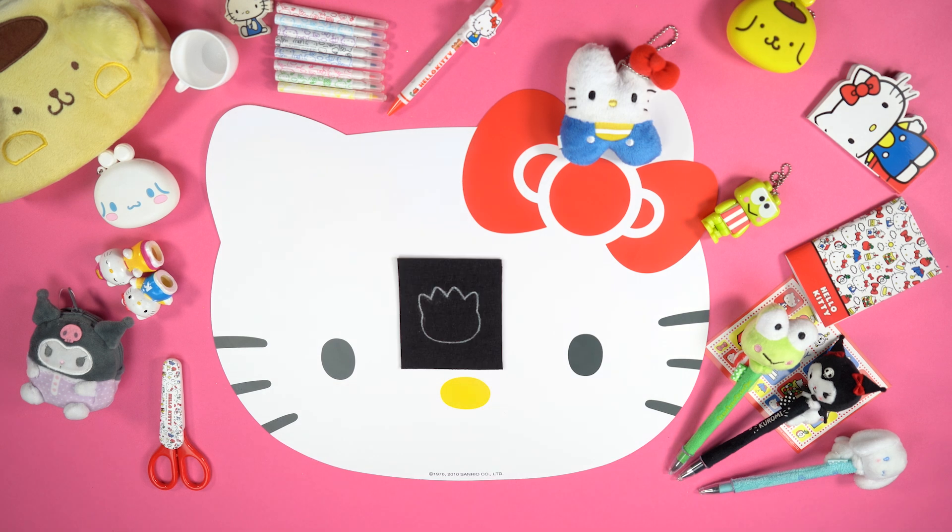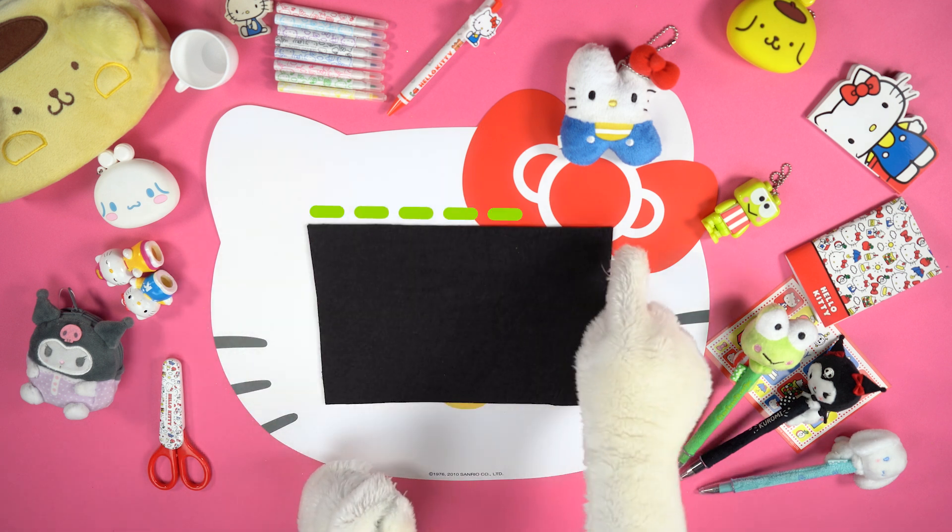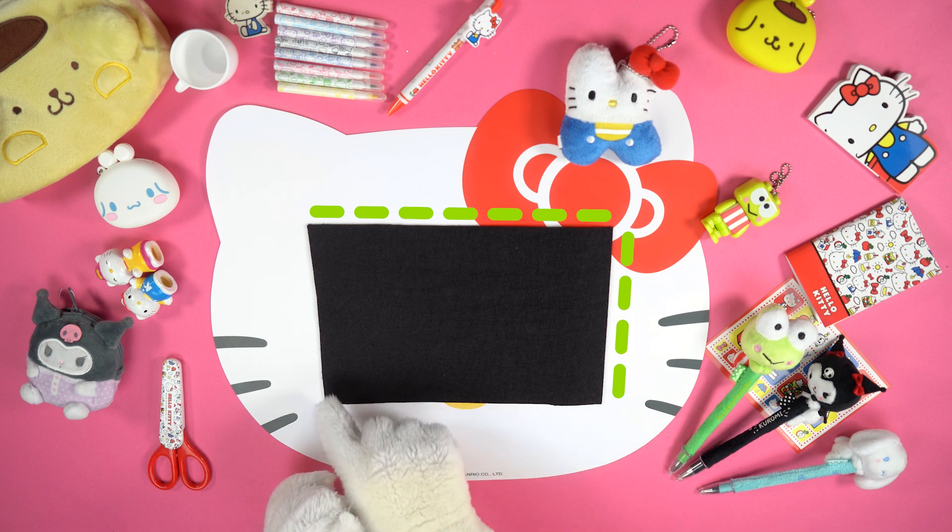Use the shape to draw Badtzmaru's outline on a sheet of black felt. Besides, cut a black felt triangle of this size.